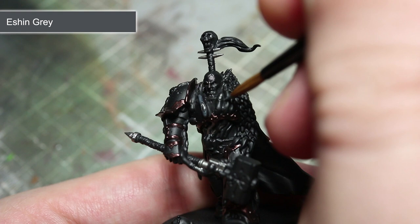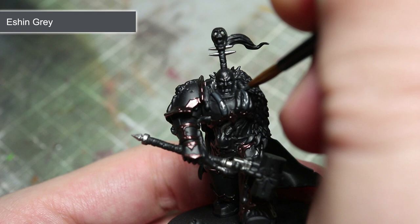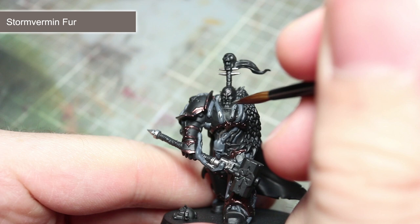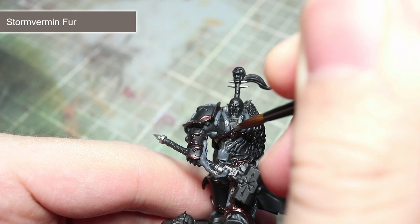With that done, we will next be using Eshen Grey to paint the skull on the waist as well as some, but not all, of the organic looking pipes on the armour. For the remaining pipes, we will be base coating these using some Storm Vermin Fur. Remember that this and the previous Eshen Grey are not base paints, so it may require a couple of thin coats.